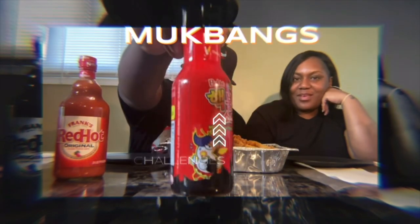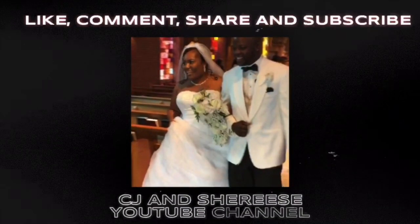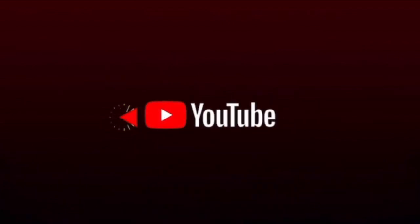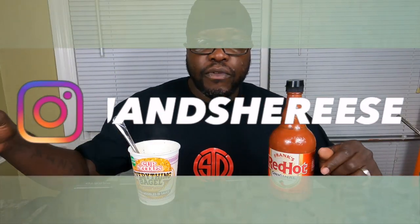That's it. Yeah, y'all see it. Two times spicy. What's up, family? How's everybody going today? Hope everybody's good. I'm your man, CJ, back with another video, another review.